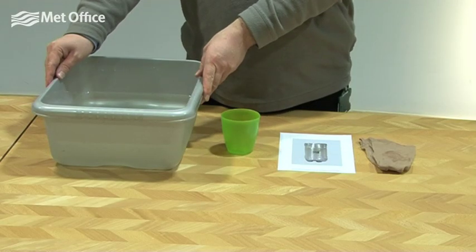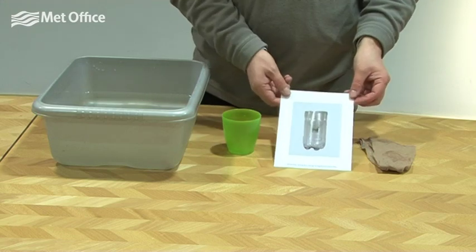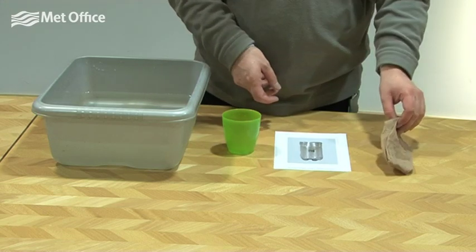In this experiment we're going to have a demonstration on air pressure. You're going to need a washing up bowl full of water, a rigid plastic cup, a laminated card, and an old pair of tights.